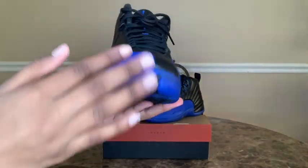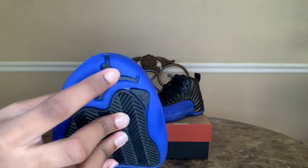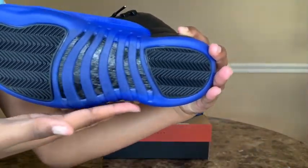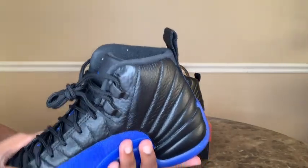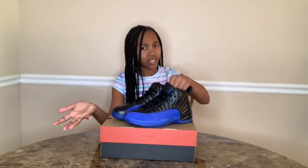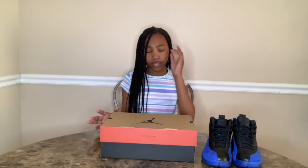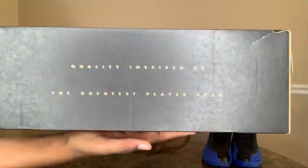And if we look in the toe box area, you can kind of see the top of the black Jumpman, and it also says 23. I already talked about the pods and the carbon fiber, and these shoes look really, really nice. We're done reviewing the shoes, but we still have to review the box. You guys can probably already tell this box isn't the normal Jordan black box with the Jumpman on top.